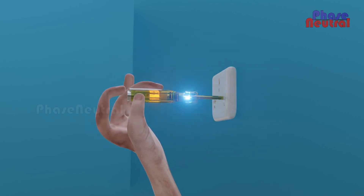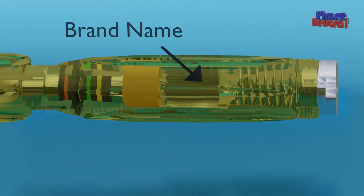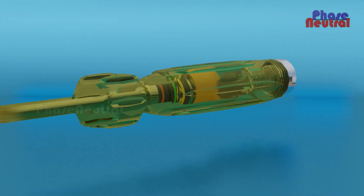However, the Neon Line Tester is not 100% safe. If the manufacturing quality is poor, it may make you feel shocked. So always check the brand name and maximum voltage capacity before buying a Neon Line Tester.